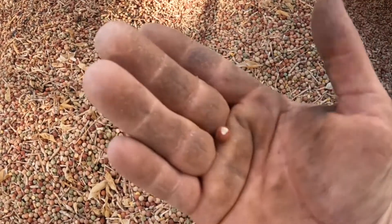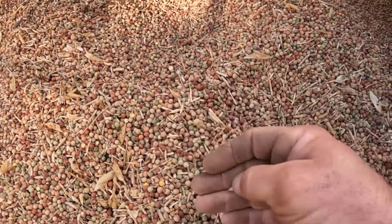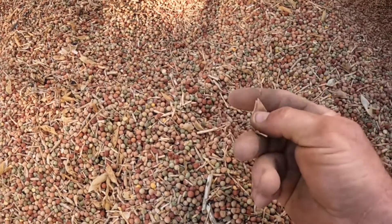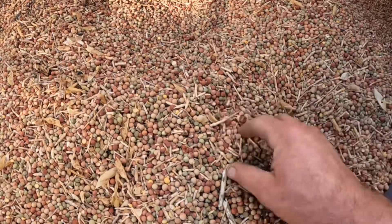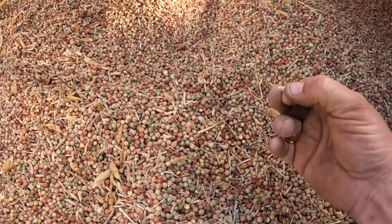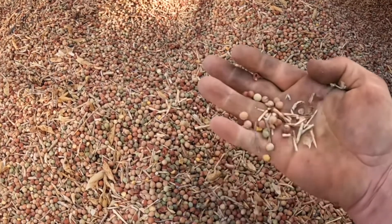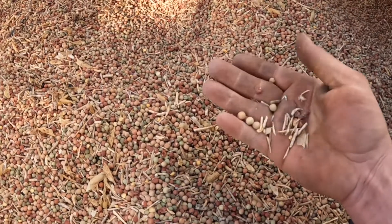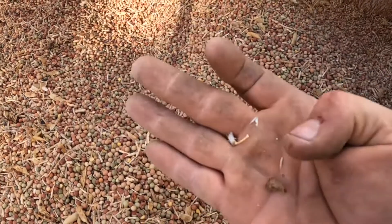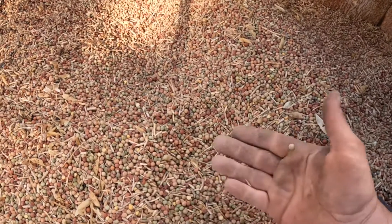These seeds here are the peas, and these are what we want to plant. All these other things — that's a radish seed there, and this is a pea seed pod. If you leave them in they can block up the seeder. Obviously we don't want to be planting the radish because that's a weed we keep trying to get rid of. There's also a little piece of ryegrass seed here. So we're going to have a look at how we clean this seed.